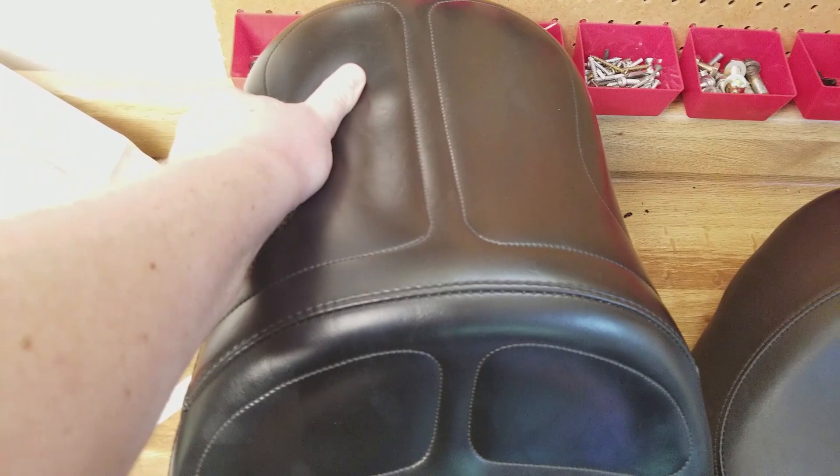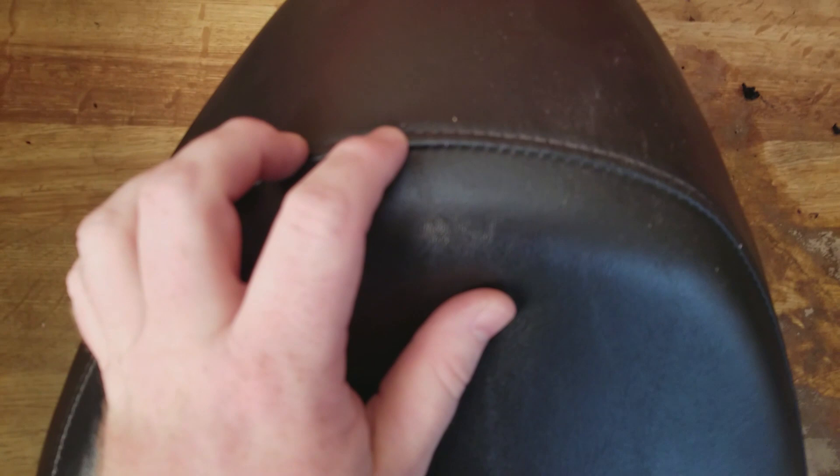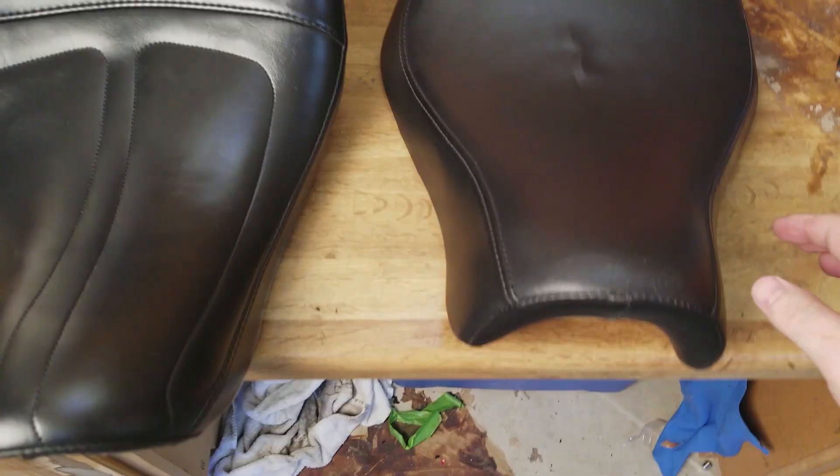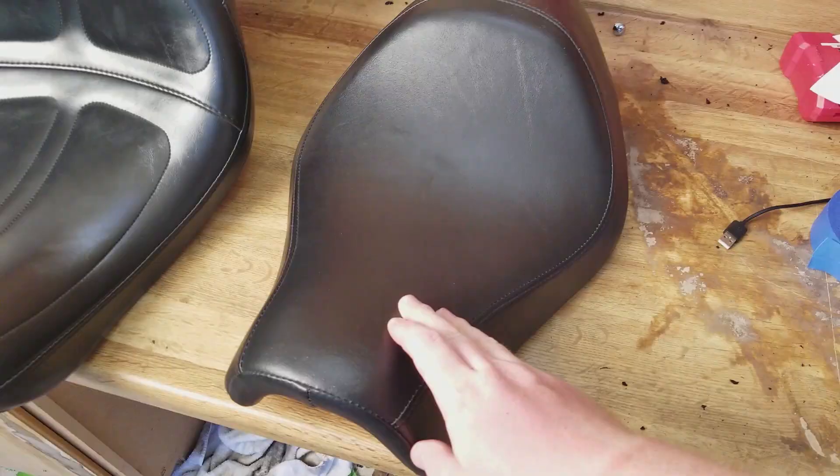The Maverick also uses much higher quality marine grade leather compared to the stock. I mean, look at this — you shouldn't be able to grab the leather right off the seat like that. The only stitching on the stock is around the edges, and the foam underneath is very hard and not comfortable at all.